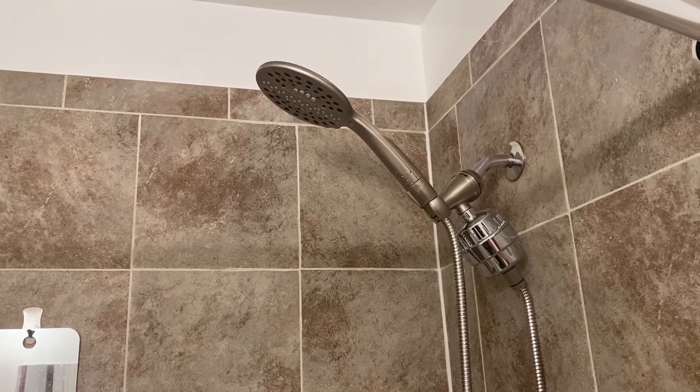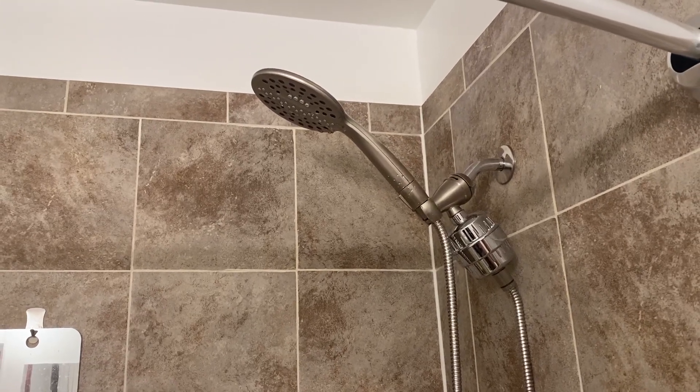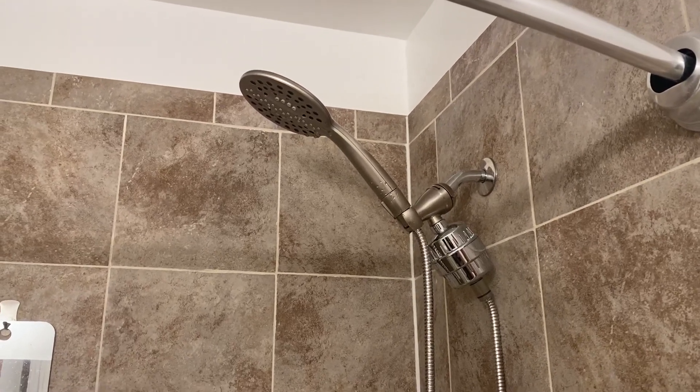This is the AquaBliss Revitalizing Shower Filter. This is a high output filter that reduces chlorine, dirt, bad odors, and helps control scale buildup in your water.